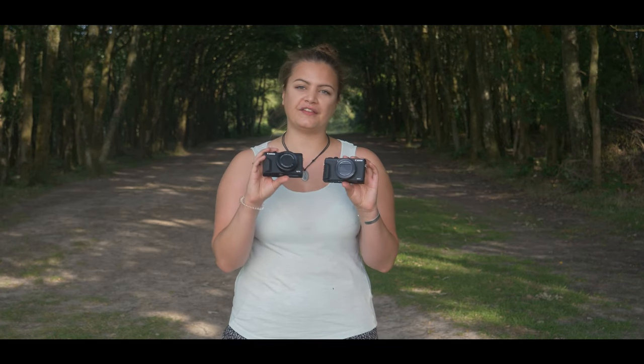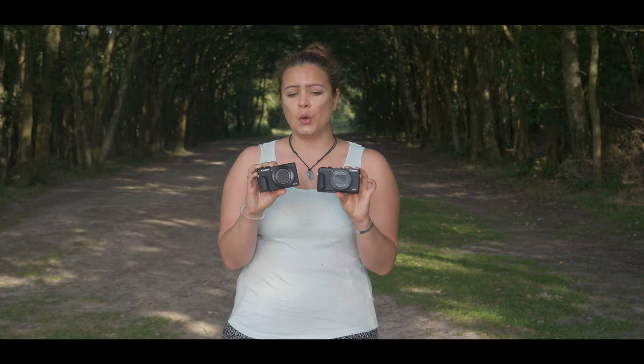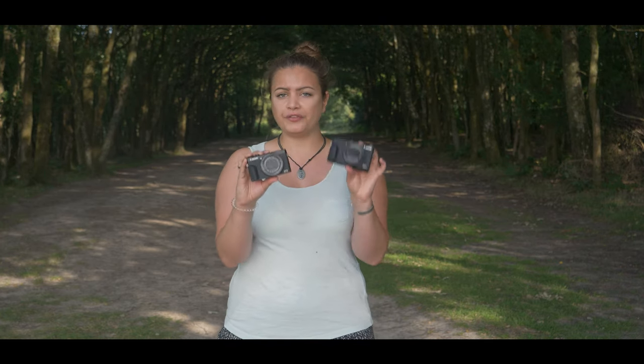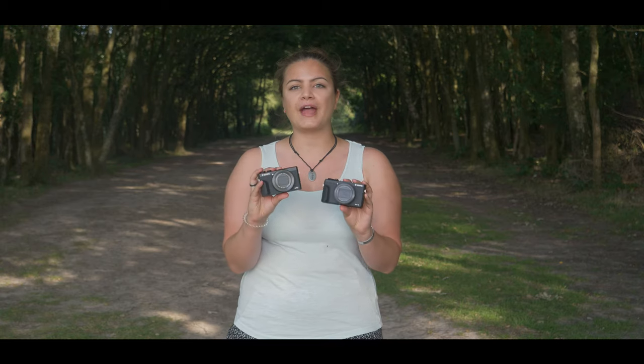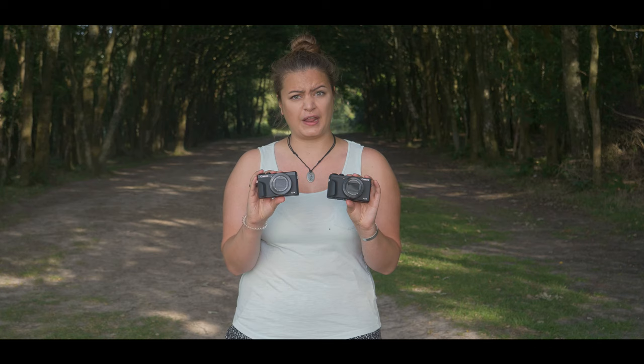Now let's start off with how they're similar. First off, they share the same sensor — a 20.1-megapixel, one-inch stacked CMOS sensor — which means they should both be pretty good in low-light situations. It also means they can now both shoot 4K 30p with no crop, so pretty good on the video front.